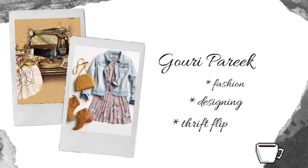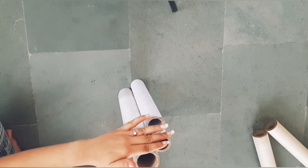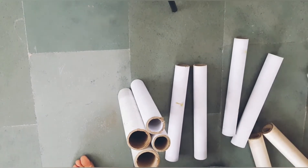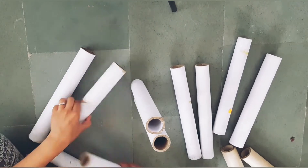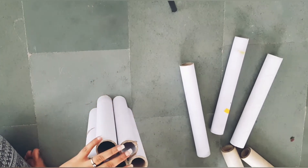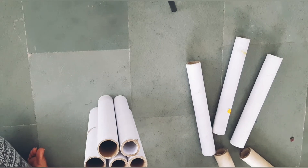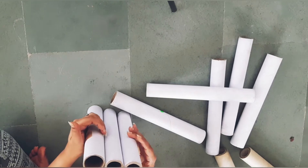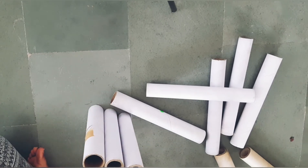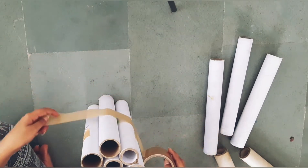So let's start our video. I put the whole thing in front of you. I took some rolls — I used them for the first time. If you don't have rolls or foil tubes at home, you can also get them from a scrap seller, and you can get them at a very cheap rate.